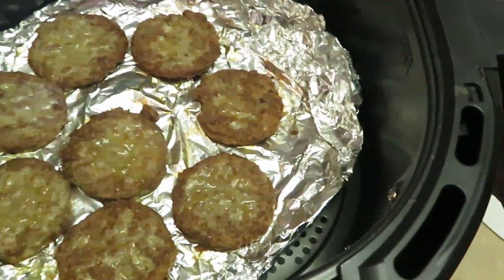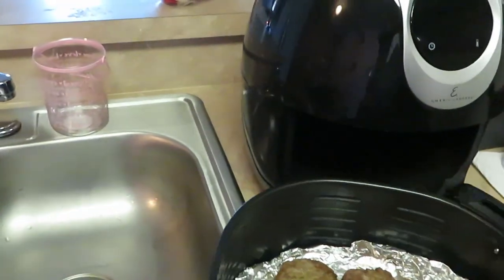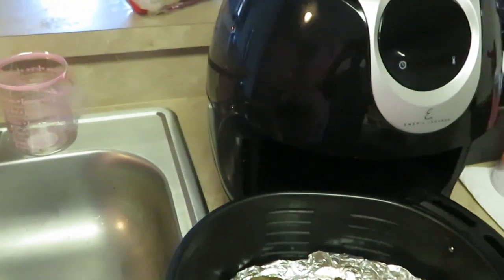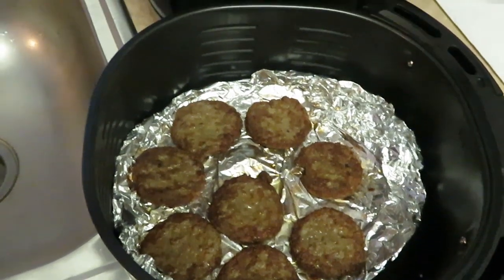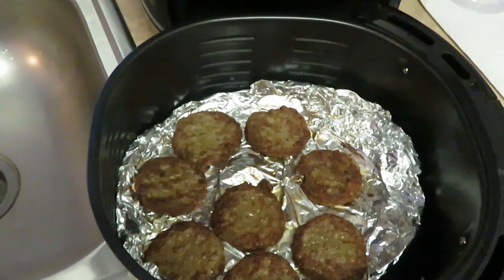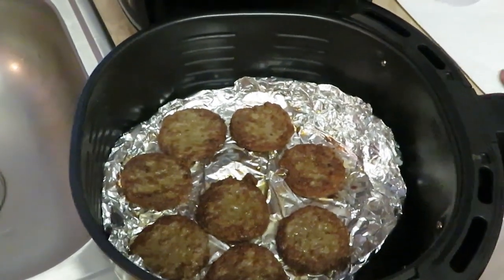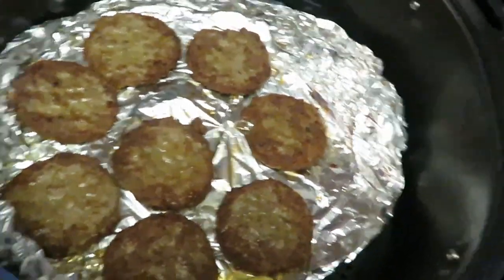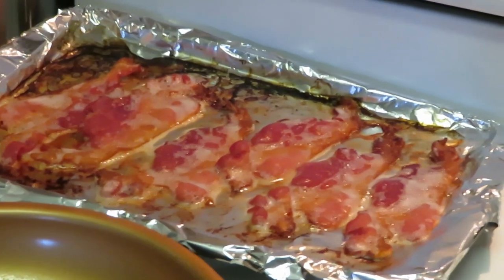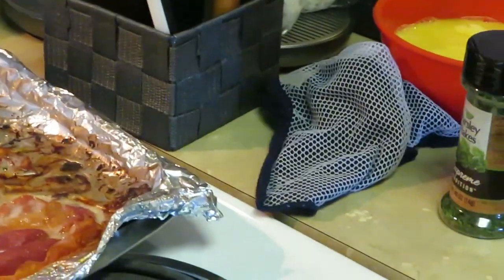My air fryer timer just went off — our breakfast sausages are nice and golden brown, they look delicious! Nice and crispy golden brown guys, they are done and they look amazing.